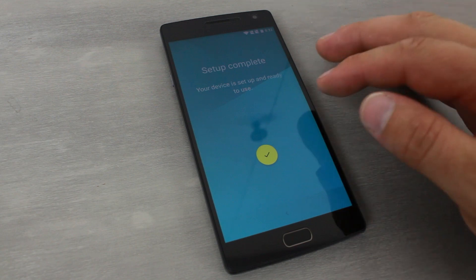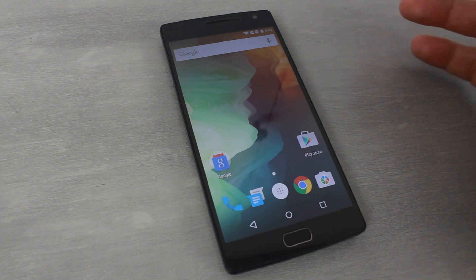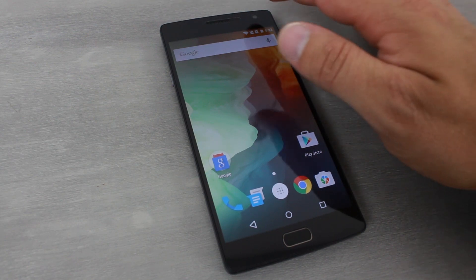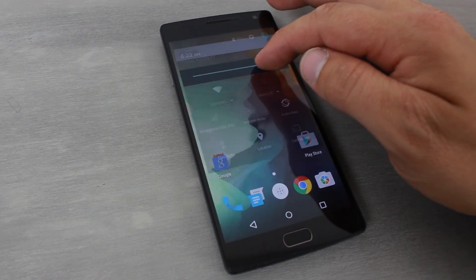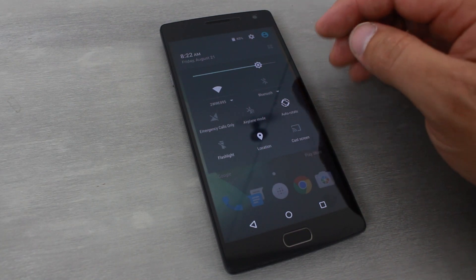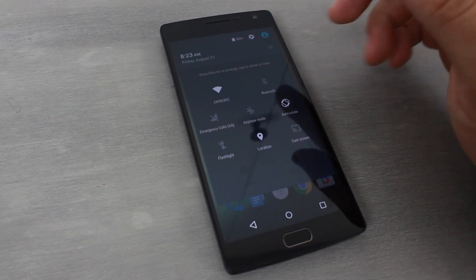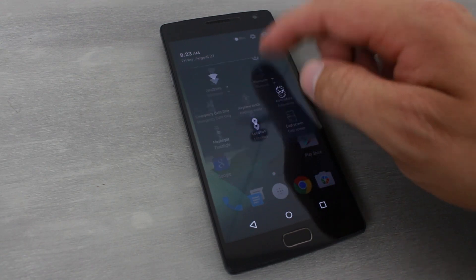Setup is complete — here's the initial home screen on the OnePlus 2. Pulling down the notification shade, it's interesting how it starts to hide the nav bar as you slide. There's also a button to drag and rearrange quick-setting tiles, which is cool. It came at 85% battery right out of the box, which I'm happy about.